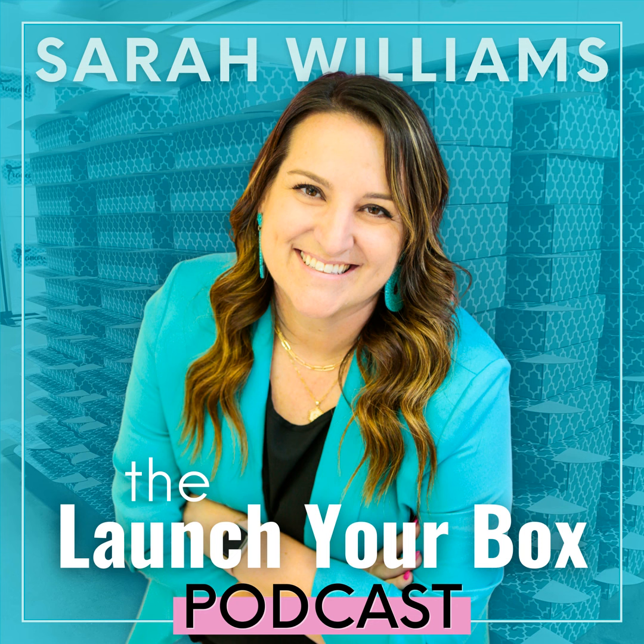Welcome back to the Launch Your Box podcast. Today we're talking about doing a monthly unboxing five different ways. Last night I did an unboxing for my monogram box on my retail page, and when I got done I started to go through my checklist to make sure we had everything in place. As I was going through that checklist, I thought I really should share this with all of you.